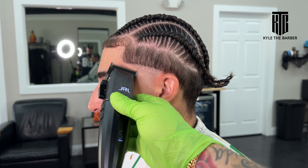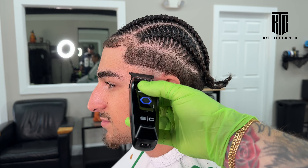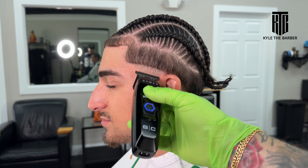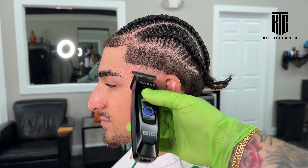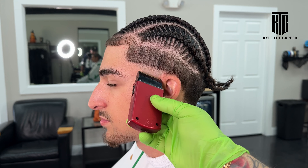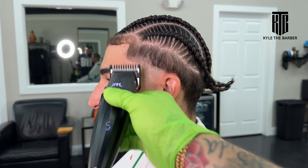Then we move on to our next step, which is the trimmer, to get rid of any little skin line that's left. I'm using the shaver here — it's a little bit closer and it's going to make sure to get rid of any little imperfections underneath. I don't want to move on to anything until the previous step is gone, and if that means using the foil shaver, then that's what we've got to do. After that we go into our next guide.